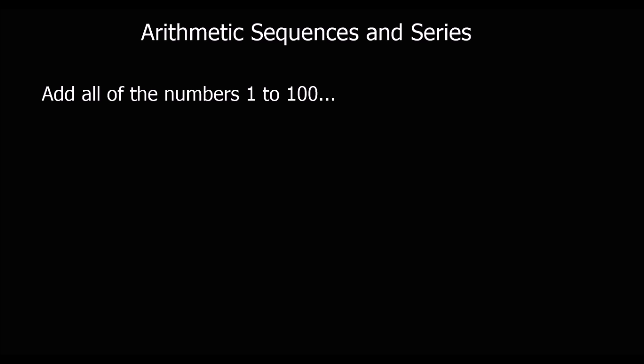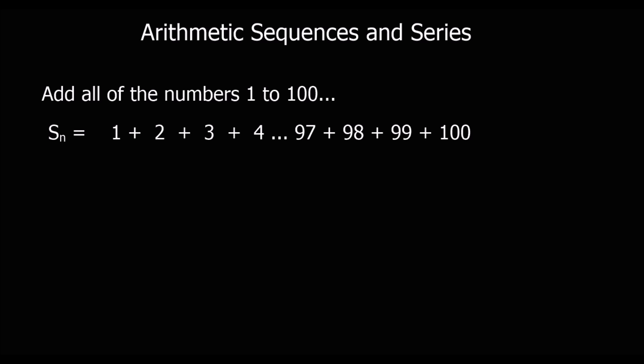Here we're being asked to add all of the numbers from 1 to 100. Now, that might sound like a very long exercise, doing 1 plus 2 plus 3 plus 4 plus 5, but you'll be pleased to know that there is a quick way. So this is what we've got to do. The sum of 100 terms is going to be 1 plus 2 plus 3 plus 4 plus 5 and so on, all the way up to 100.